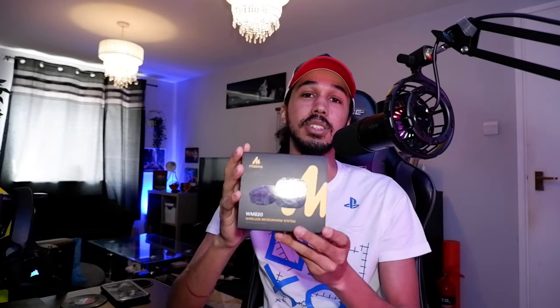In today's video we're going to be unboxing and taking a look at Myano's WM820 wireless microphone. I've been needing a wireless mic for a long time now, so this thing came just in time. Let's go ahead and get to unboxing it now and seeing what it has to offer.